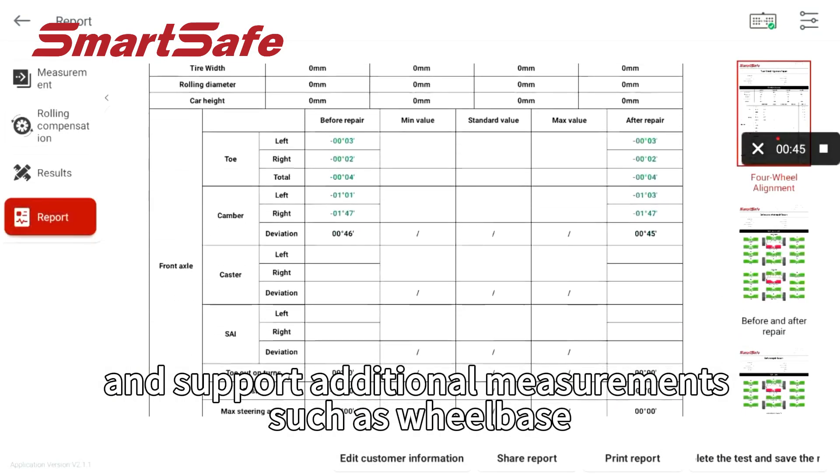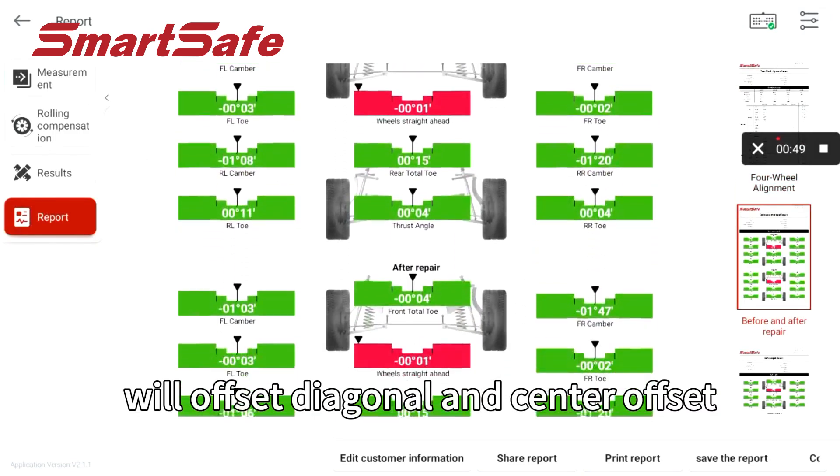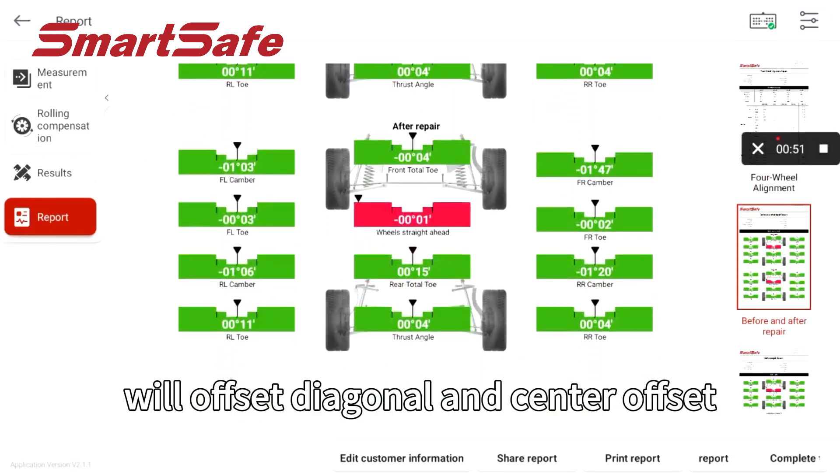It also supports additional measurements such as wheelbase, axle offset, wheel offset, diagonal offset, and center offset.